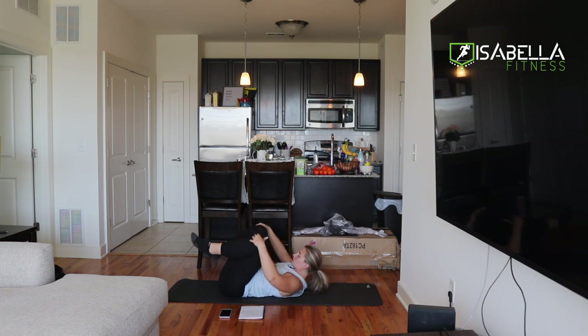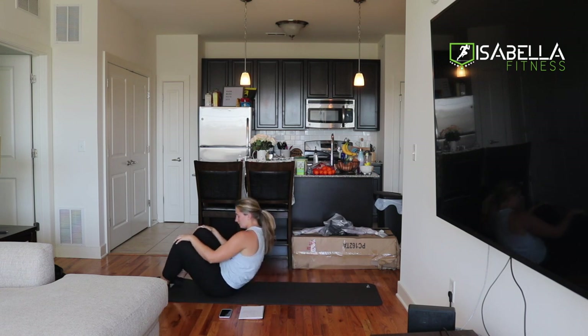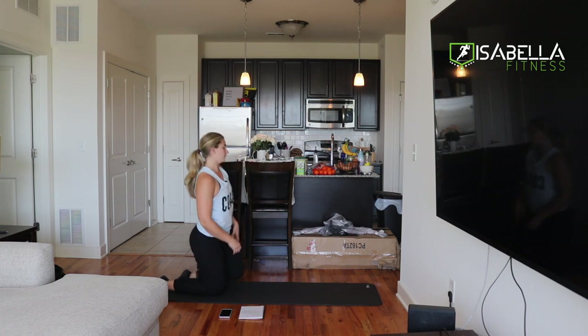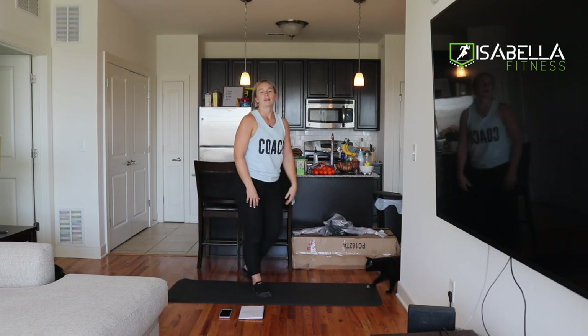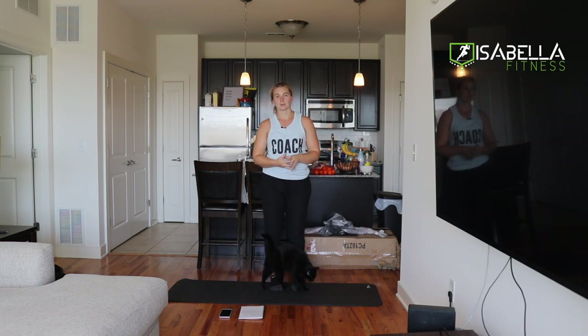And then slowly bring our legs back together, coming back in and coming up to standing. Thank you so much for joining me for this mobility session, and I will see you guys in the next one.